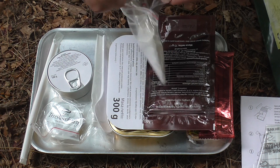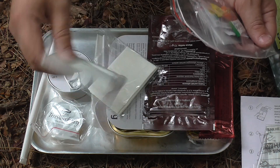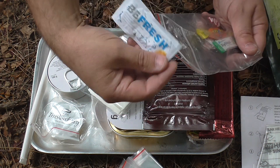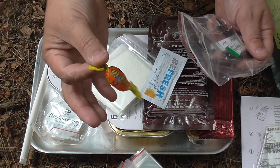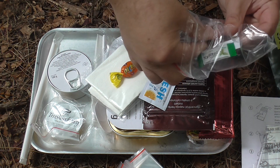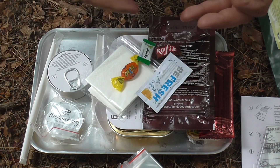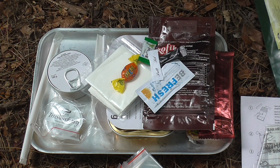Let's have a quick look at the accessory pack. We have napkins, more napkins, a bag for your rubbish — for purifying water, whatever you want to use it for. A wet napkin. A sweet or candy. This looks to be like a caffeine candy. A mint. And some salt and pepper. Pretty nice — I'm quite impressed actually. I didn't know what to expect in this.